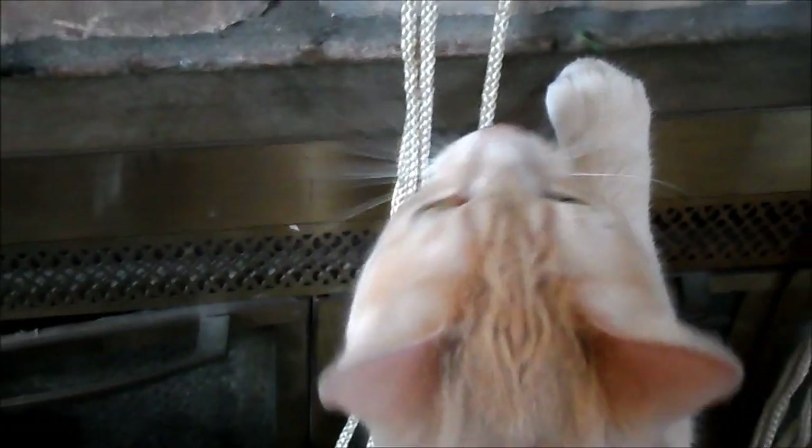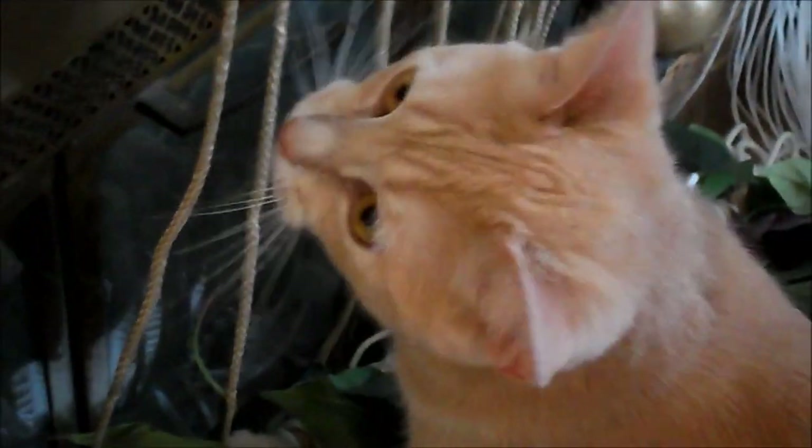I have a cat here who is very interested in my strings. Say hello to Princess — are you teaching everyone how to do macrame?